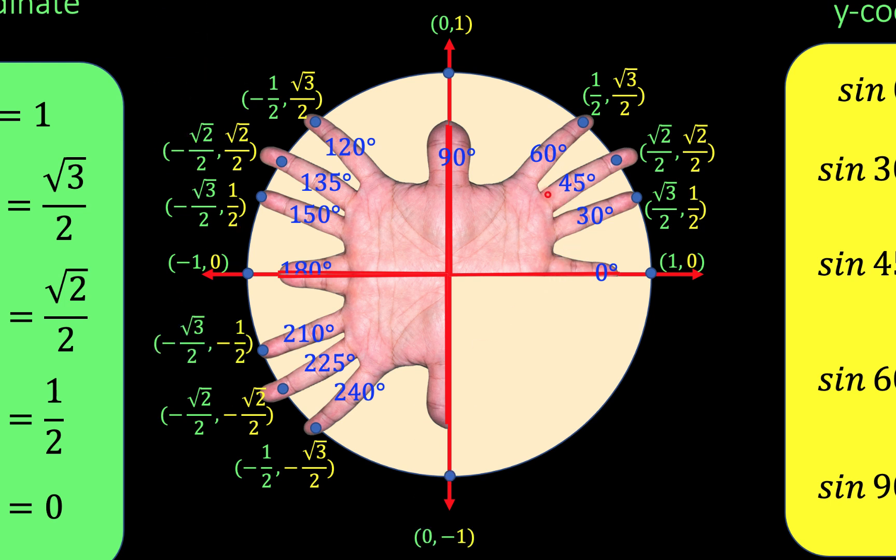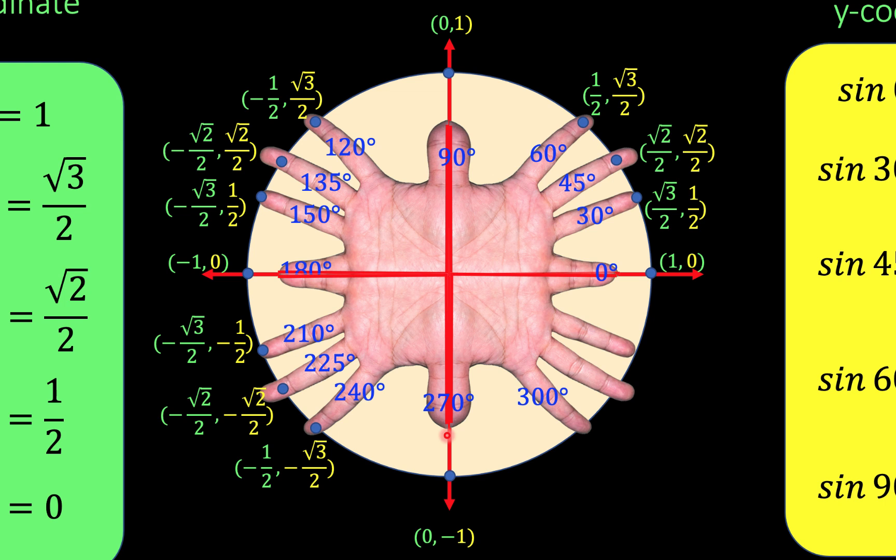Now let's move to the fourth quadrant. We reflect the magic fingers from the first quadrant across the x-axis. For the angles, we have 270 degrees plus 30 is 300, plus 15 is 315, plus 15 again to get 330, and then back to 360 degrees. Since these fingers are reflections of the first quadrant, we just copy those numbers but change the sign of the y coordinates to negative, because y is negative in the fourth quadrant.